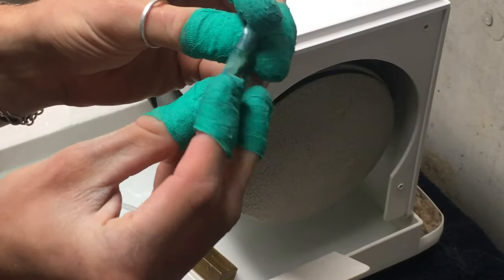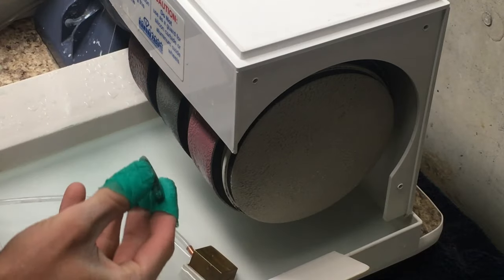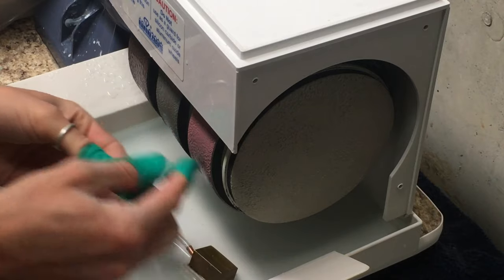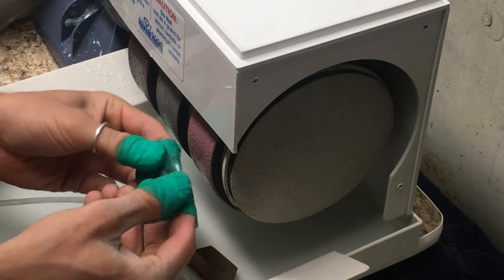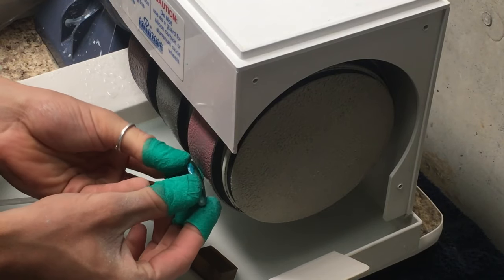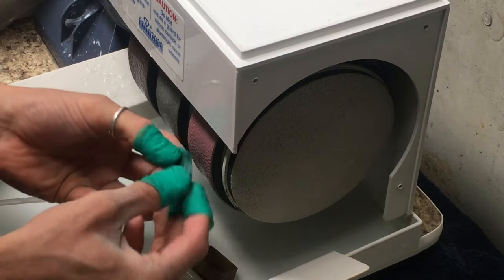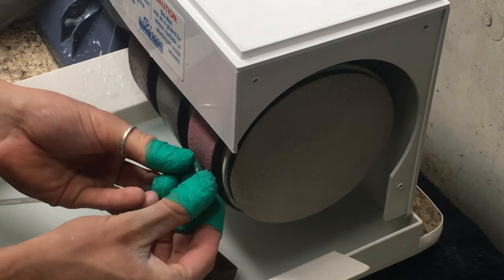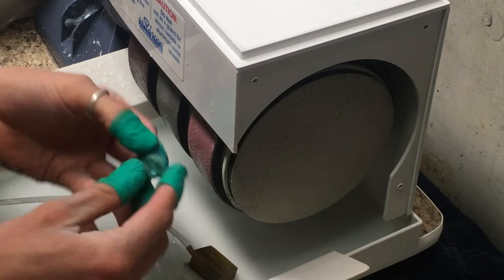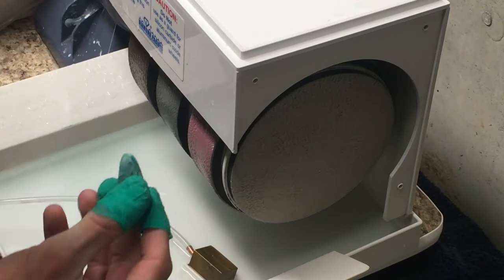I'm down to the last two wheels and it's looking really, really nice — taking a great polish. I'm basically doing the same movements on each wheel: start with the girdle, move across the whole surface, do the back bevel, then hold it face against the wheel and work it in different directions, rounding it out and just kind of feeling the flow. I'm almost done — check it out.